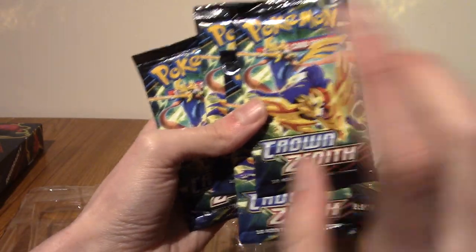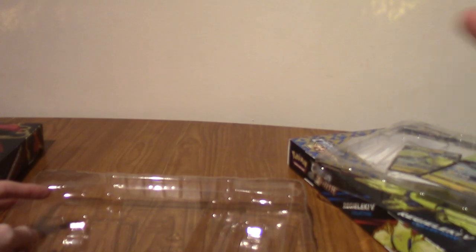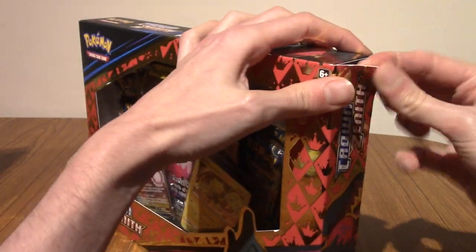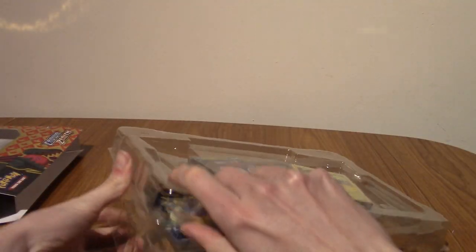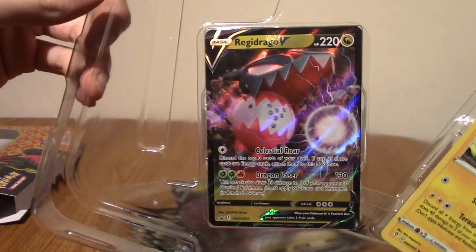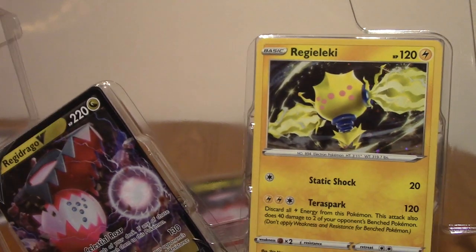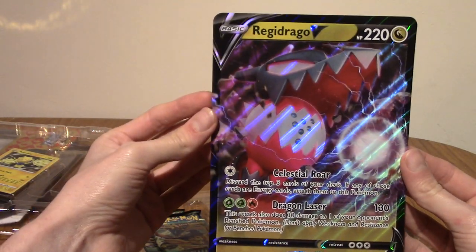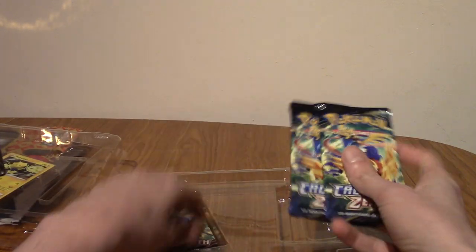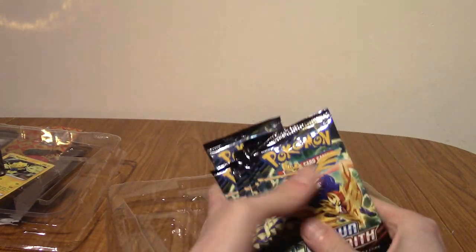Are the designs all the same? I think a friend of the channel, Tim, might have mentioned that. Yeah, it's all Zacian. I'm going to put this to the side and get into the Regidrago box. I've not opened any Crown Zenith, which is another reason I wanted to do this video — it seems a pretty cool set with an art gallery subset. That is Regidrago's V promo, and that is the regular Regilecki. And here is the oversized Regidrago card. And of course, there are four more packs of Crown Zenith. The pack designs are all the same, which is interesting — it is a limited set, so I guess it makes sense. We've got eight packs to go through.